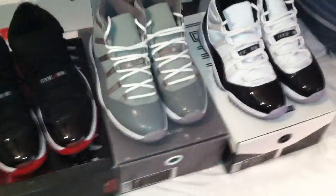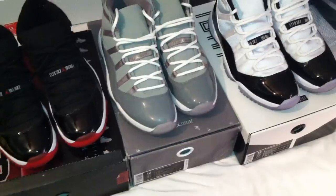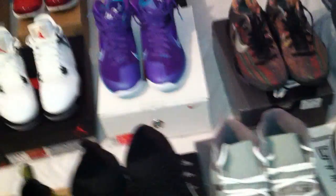Next one, cool gray 11s, these are a size 12, have been worn probably like five or six times. Jump man's still pretty good. Bottoms are starting to yellow a little bit, not too bad — just kind of happens with time. I've seen dead stock pairs that are still kind of yellowed; mine are pretty clean for being worn. Those are size 12.